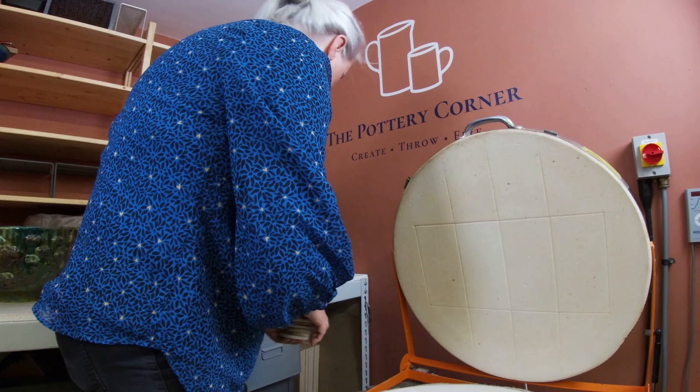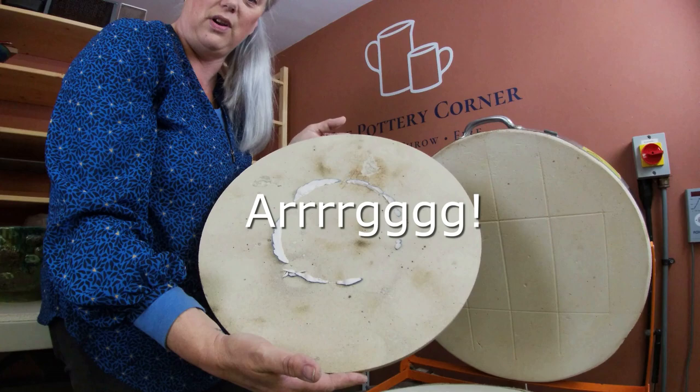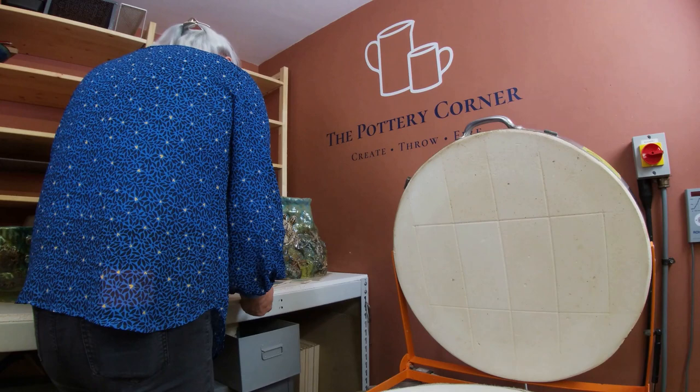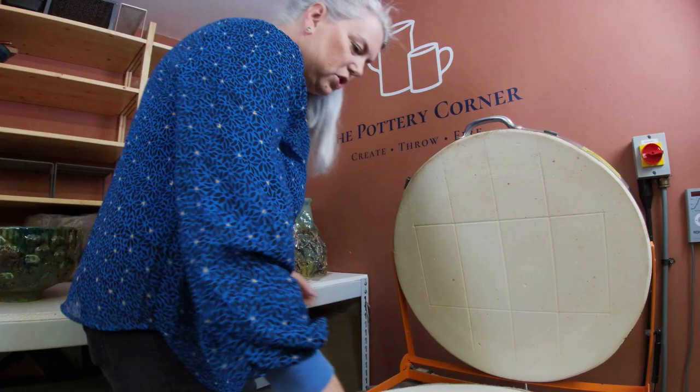She's coming tomorrow afternoon so I'm sure she'll be delighted to see those results and can make a decision about how to continue with her project. One of my least favourite jobs is dremeling kiln shelves, but I'm totally going to have a lovely time doing that one — it's a nasty mess, but we will get it off nonetheless.